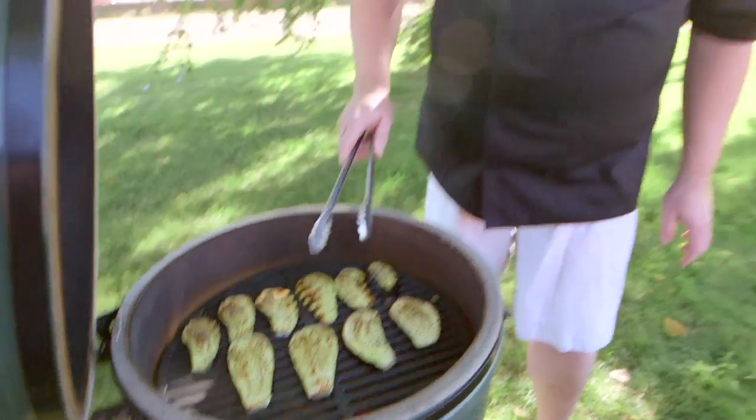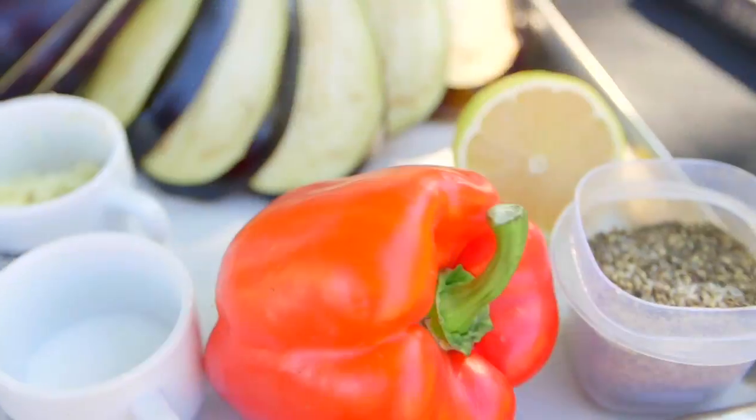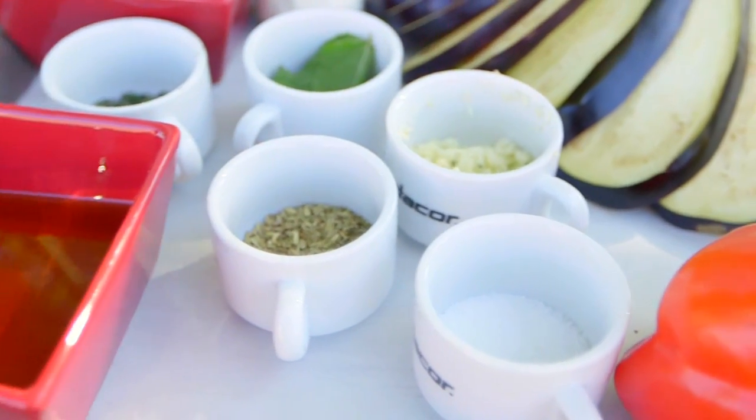The Big Green Egg really locks in flavor profiles of what's cooked on it because it retains a lot of the natural moisture. So we were able to really add those other flavor profiles to the top after it was done. While the eggplant cooks on the egg, we're going to make a marinade with these fresh ingredients that we're going to pour on top after it's cooked.